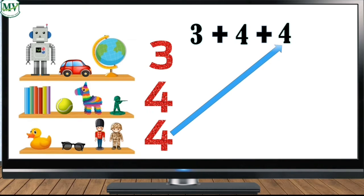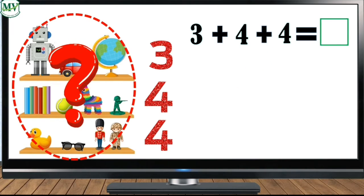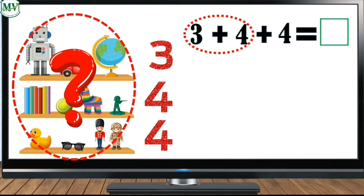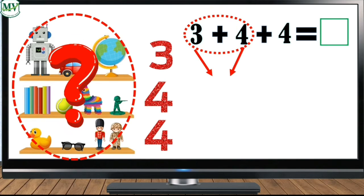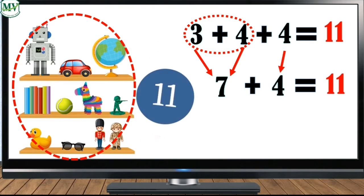Now let's add the first two numbers, which are three and four, which makes seven. Then bring down four. Seven plus four is eleven. So three plus four plus four equals eleven. Very good!